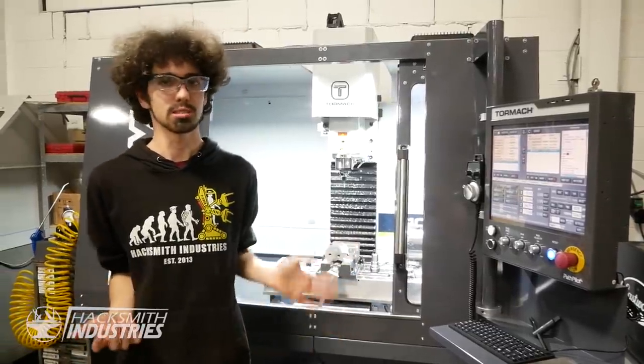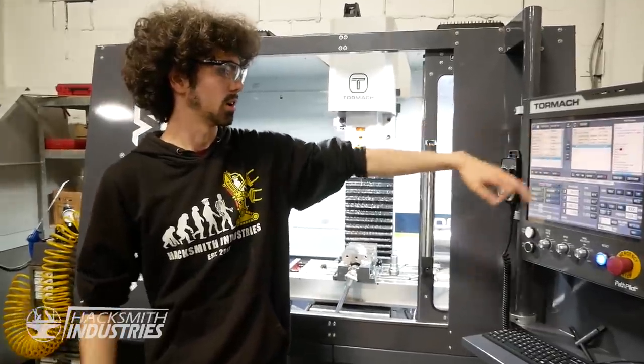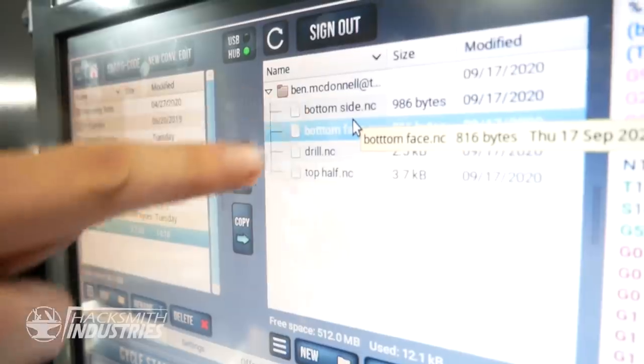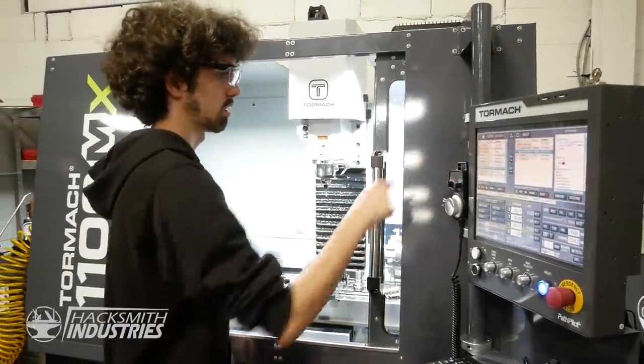This machine has a feature called Tormach Hub, where it allows me to upload all the G-code files from my computer upstairs and have them show up on the machine right here. So I want to do my bottom face machine operation — just click on it, it's direct from the cloud, copy to the machine, and load it in.